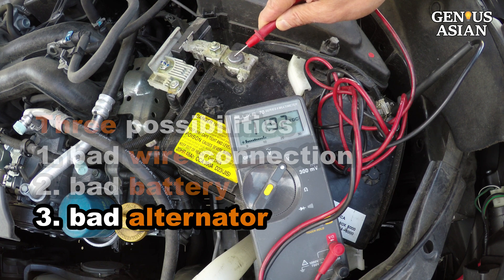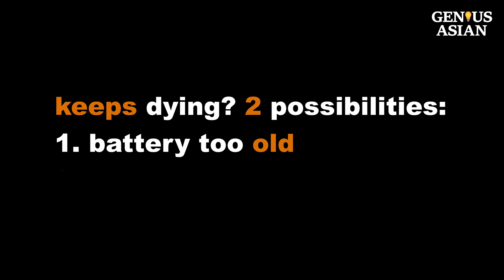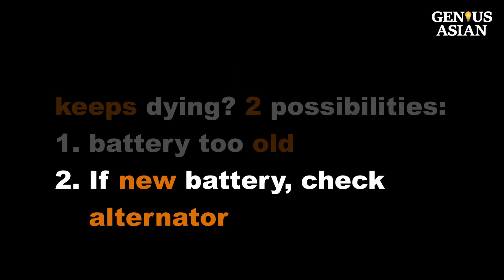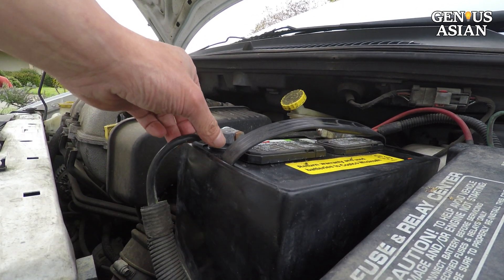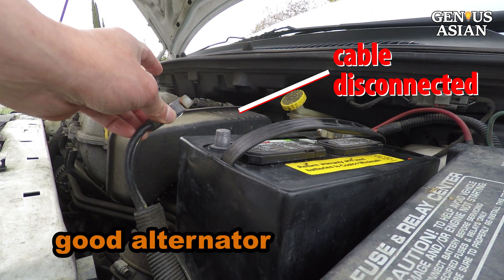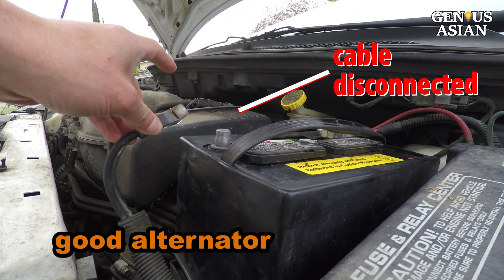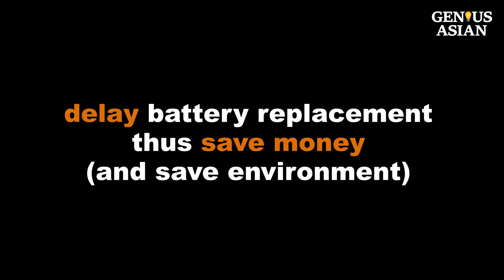Third, if your battery keeps dying, there are two possibilities. First, your battery may be too old or damaged and you need to replace it — watch my other video on how to replace it with the least cost. Second, if your battery is relatively new, it is possible your alternator is not working. To check that the alternator is good: after you start the car, disconnect the battery cable. When the car is running without the battery connected, this means your alternator is good. A battery does not last forever — sooner or later you may have to replace it, but you can delay the replacement and thus save money.